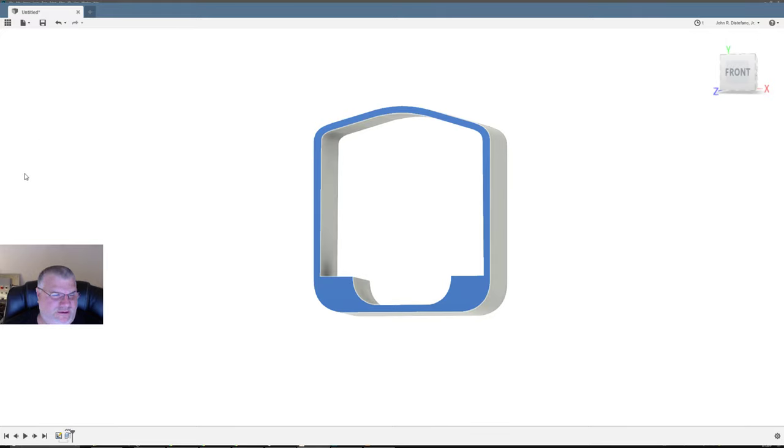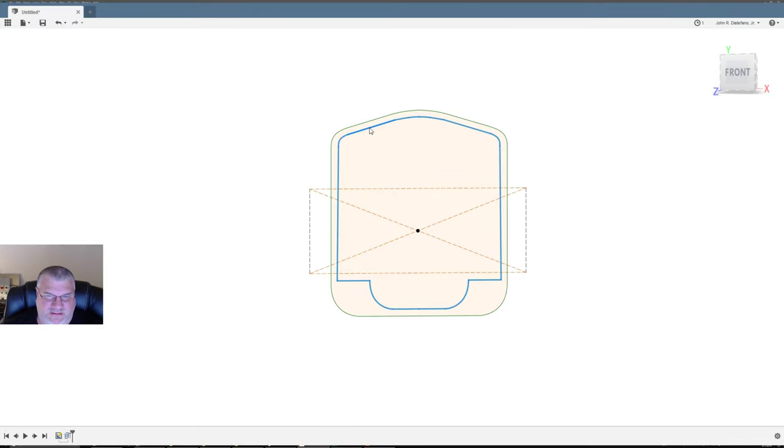Let's switch back to our sketch, turn off the body. Modify, Scale — I swear there was a scale under here but maybe not. Let me use this guy as my reference point. It's not letting me use these as sketch objects — it's really odd.